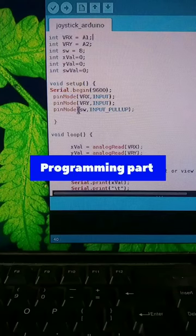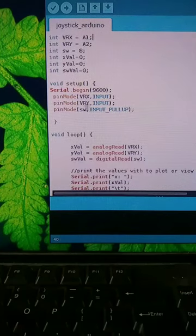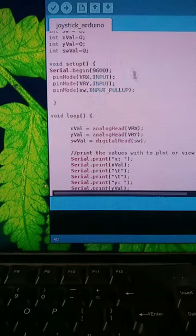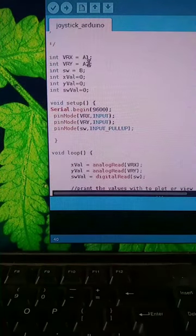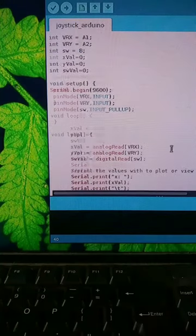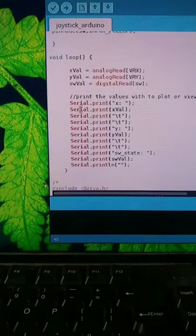This code is pretty simple — just defining the pins and variables here, and here we set up everything like initializing pin modes. We are using the input pull-up resistor for the switch. We are just reading the analog values from VRX and VRY, that is the input from pins A1 and A2, and a digital read for the switch that will give output as 0 or 1, and here we just define everything to print. Let's see the output.